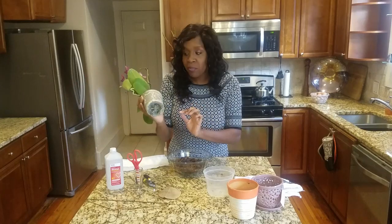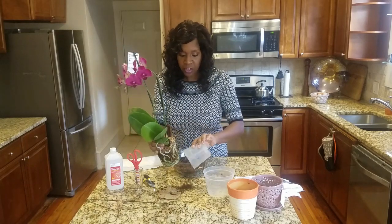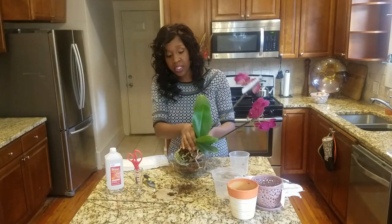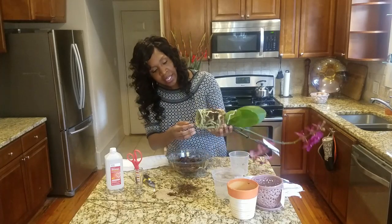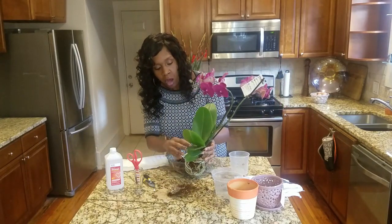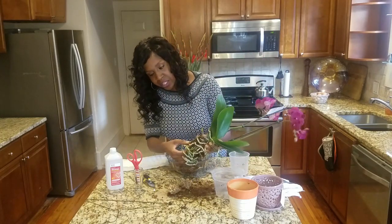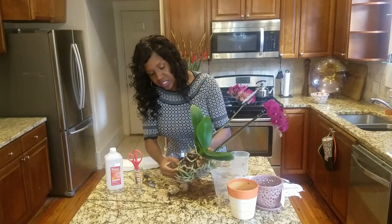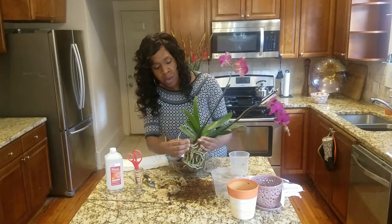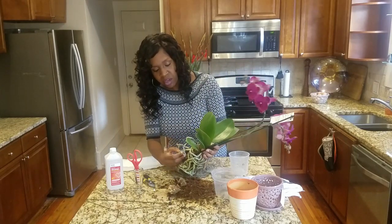I can see this one is dying back a bit. So we're going to go ahead and take this out — it comes out fairly easily. Look at this: that entire bottom of that pot was nothing but roots. So we want to take away all, or at least the large majority, of this old potting media. We want to tease these roots to release all of that media because we don't want any of this old media going into the new pot — it could have bugs, fungus, bacteria, anything like that.